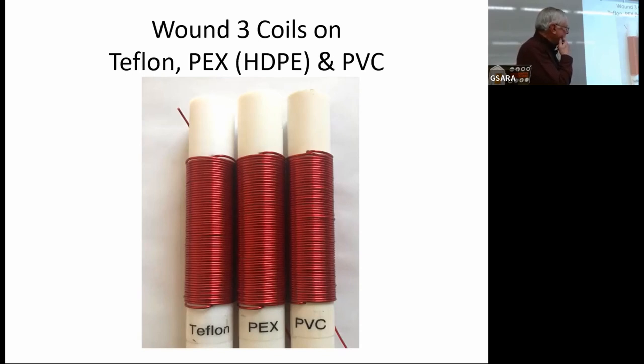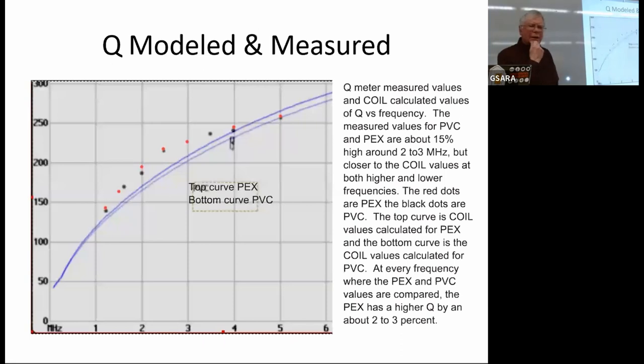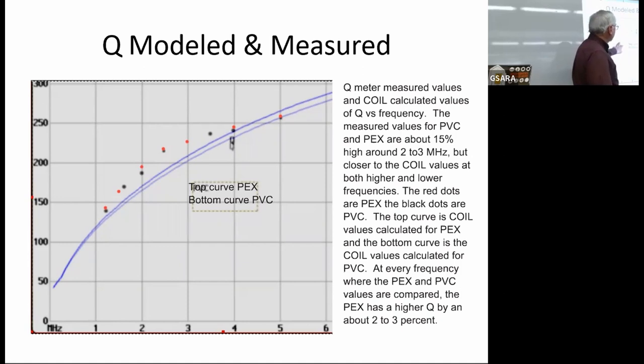In order to try to make a fair comparison, I found three bits of Teflon, PEX, and PVC of about the same dimension — within two millimeters of each other — wound the same number of turns of wire off the same spool around them, and sent them down to John. The interesting thing he found was that Teflon did not do as well as PEX, which may be due to the quality of the Teflon I got or because the Teflon coil form was slightly thicker. The upper blue line is PEX and the lower blue line is PVC; the dots are John's measurements at various frequencies between 1 and 5 MHz, and for the most part they're pretty close together.